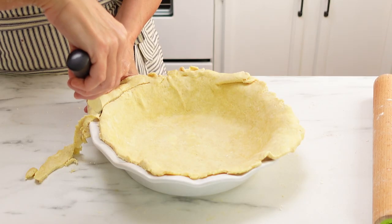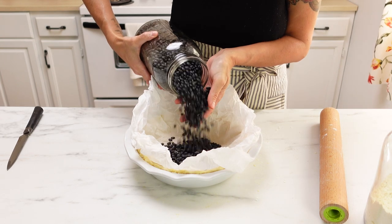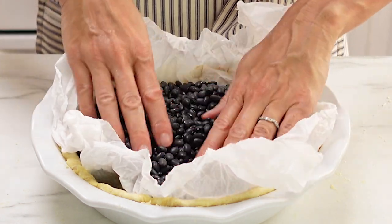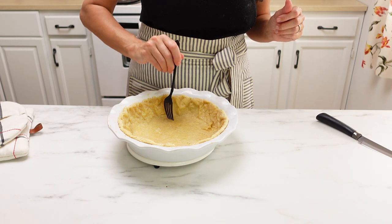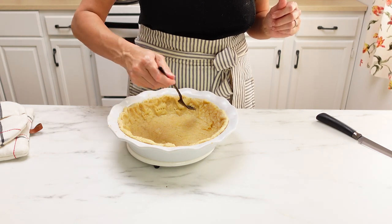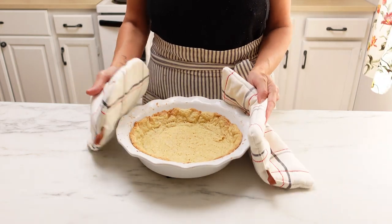Then put it into your pie plate. I like to trim the edges, and then I put a piece of parchment paper that I've crumbled up over the crust, and then I add some beans. This is going to weigh that crust down so it doesn't puff up in the oven — those beans act like pie weights, and the parchment paper protects the crust from touching the beans. Pop that into a 375 degree oven for about 20 minutes, take it out, remove the beans, and then use a fork to prick that pie crust all over the surface so bubbles don't form when you stick it back in. Bake that for another 15 to 20 minutes until the crust is nice and golden brown. Once it's done baking, set aside and let that cool completely.